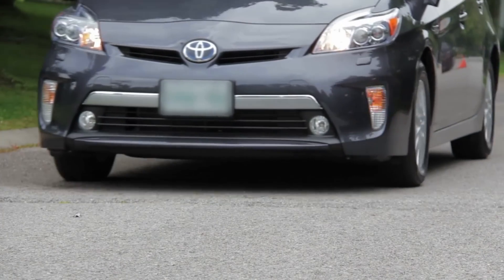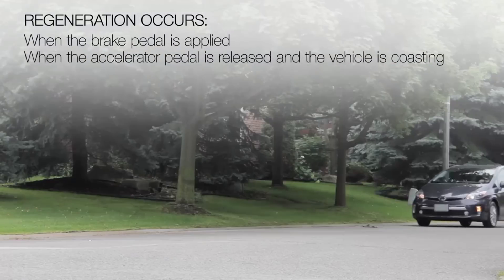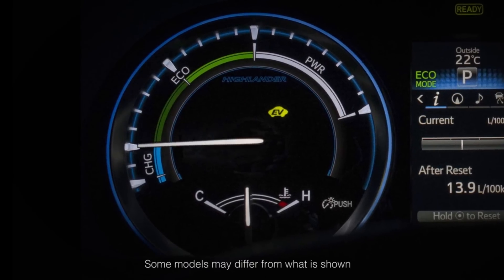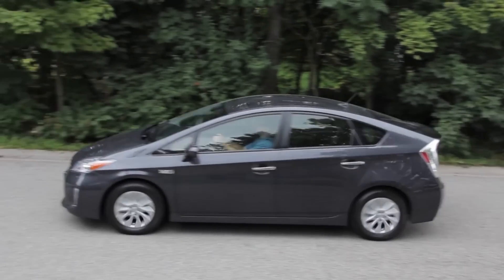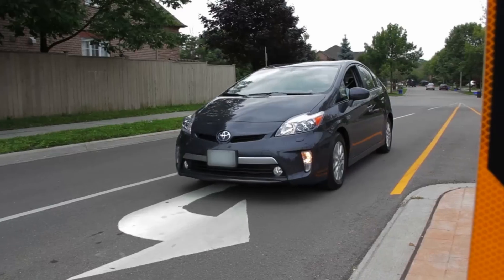There are two conditions where regeneration occurs: when the brake pedal is applied, and when the accelerator pedal is released and the vehicle is coasting — that regenerative effect will be represented on the charging gauge. The proportion of regenerative braking varies with the vehicle speed and time of brake application, so the combined result matches the driver's input, providing normal brake feel.